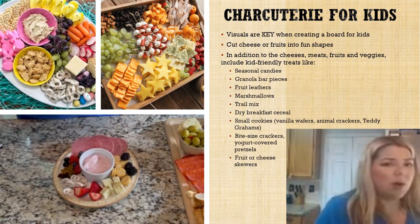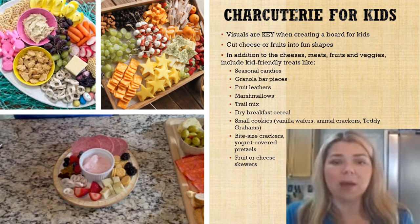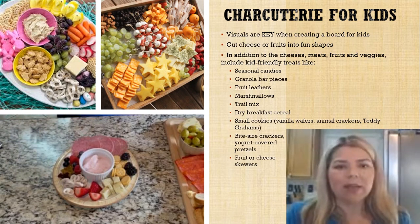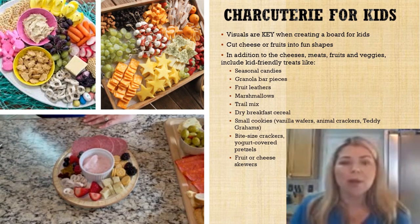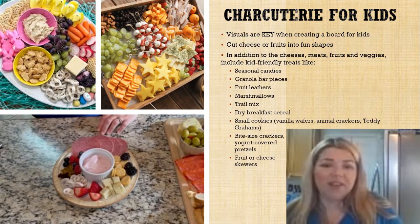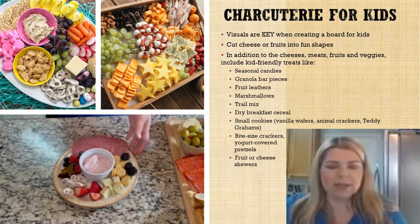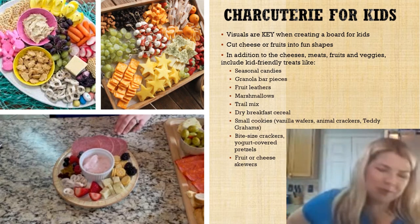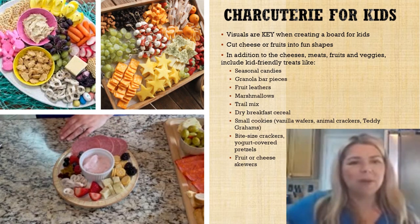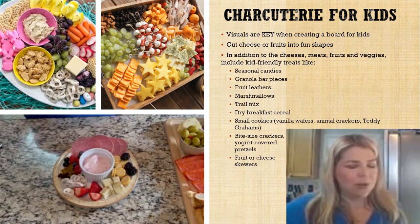Now we have a lovely little snack plate for our little guy so he can feel like part of the party. You can do all sorts of things with a kid's charcuterie board: fun themes, seasonal candies, granola bar pieces, fruit leathers, marshmallows, trail mix, dry breakfast cereal, little cookies like vanilla wafers or animal crackers or Teddy Grahams, bite-sized crackers, yogurt-covered pretzels, and you can even make fruit and cheese skewers because kids love anything you've stabbed on a stick. Remember your small guests — little kids and big fancy charcuterie boards don't always mix.